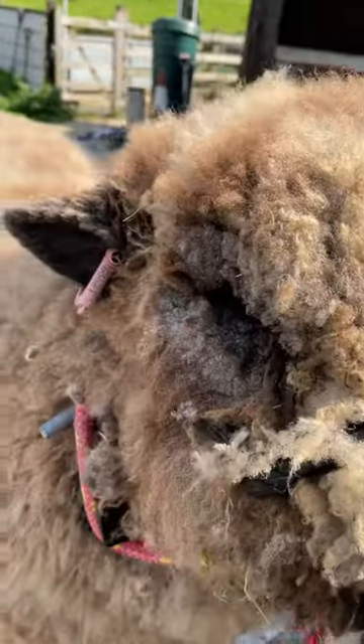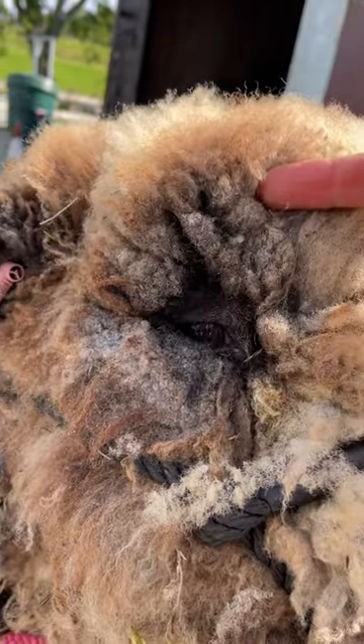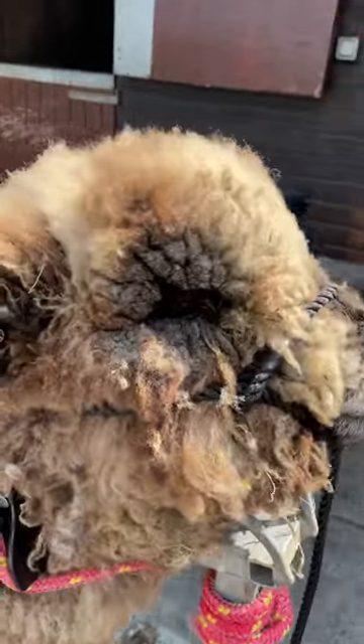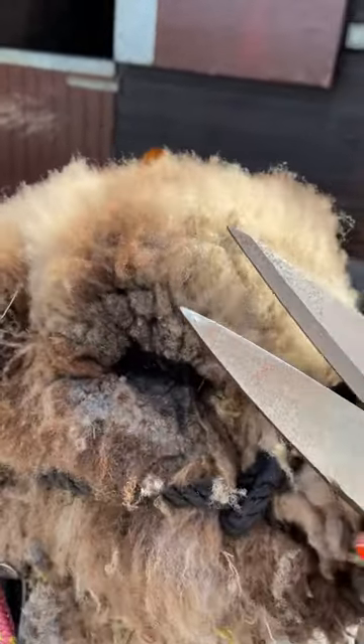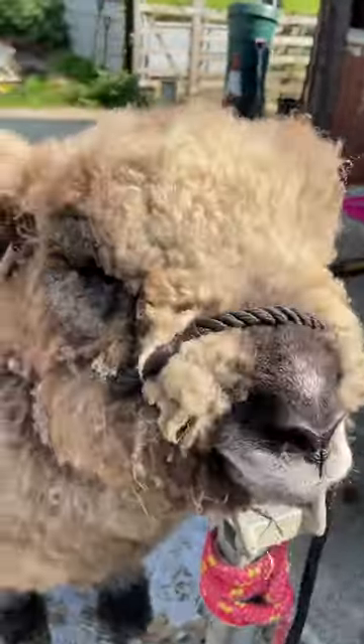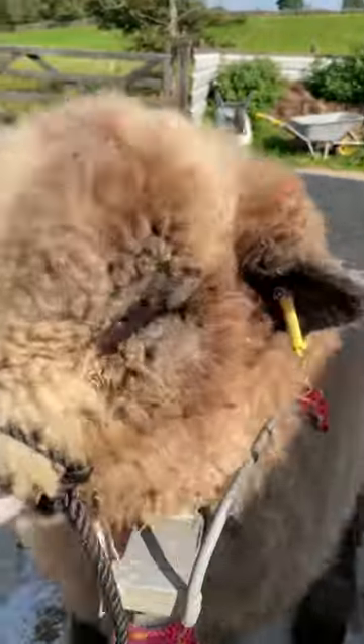As you can see, I've now trimmed around his eyes so he can actually see, because he has nice bright eyes. What I've started to do now is trim his face — up his face like this, across, across, up his nose and around.